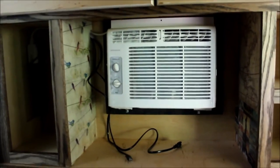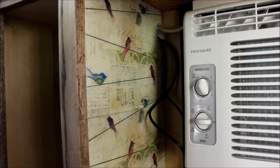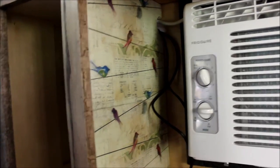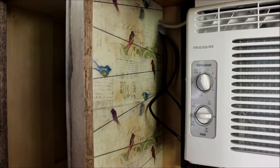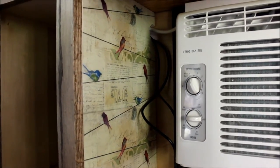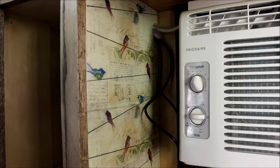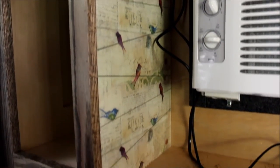Ain't my little birdies cute? When we put it together we ended up with the bad side of the plywood out on these little cubbies, and Roy said we've got to put something on there. He thought about the birds we used on the chuck box, but that stuff wasn't the easiest thing to do because it was wrapping paper. I told him scrapbook paper works better — let's find something that you like.